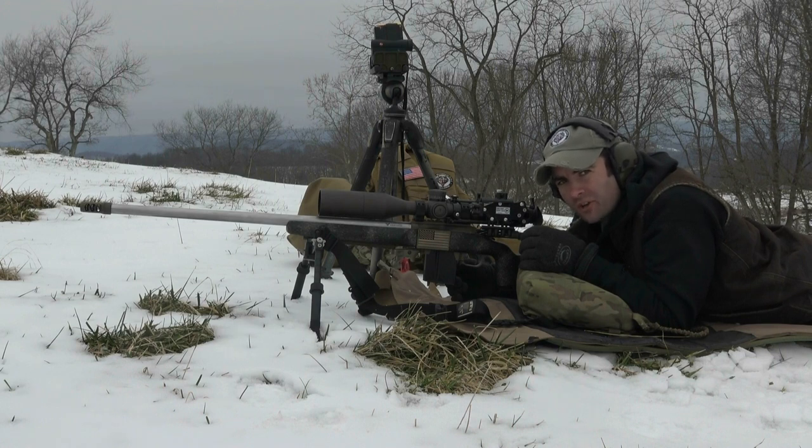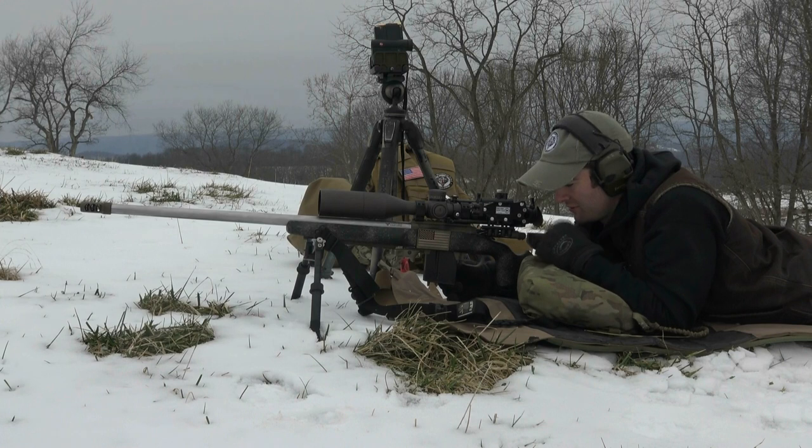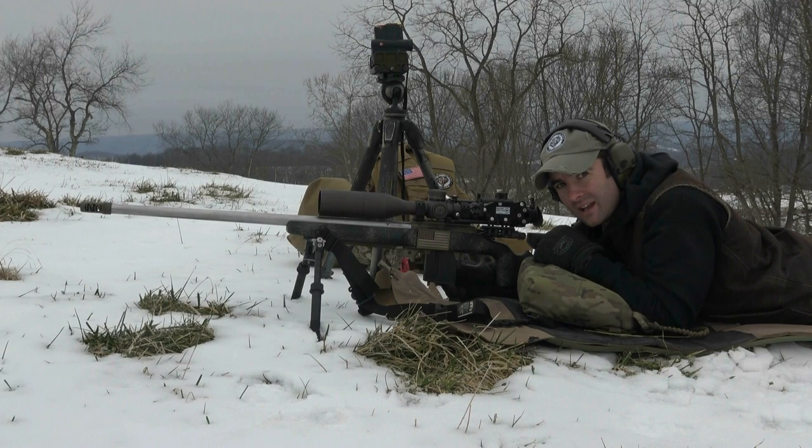First off we're gonna start with my new barrel here. It's a Hawk Hill barrel, made just 20 minutes from me in Verona, Virginia. These guys make some of the best barrels in the country. This is a 28 inch and it is chambered in 6.5 by 47 Lapua. This gun was made by Hillbilly Custom Rifles in Newport, Vermont by a fellow by the name of Nathan Chesney — great gun builder. I highly recommend him.